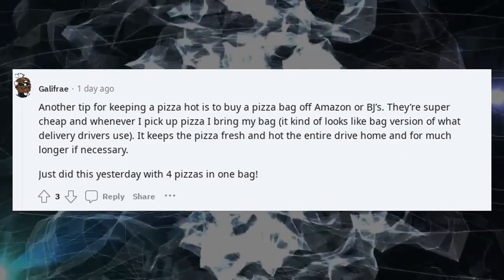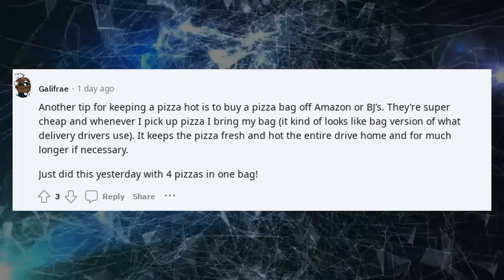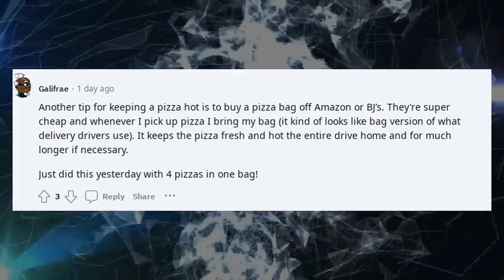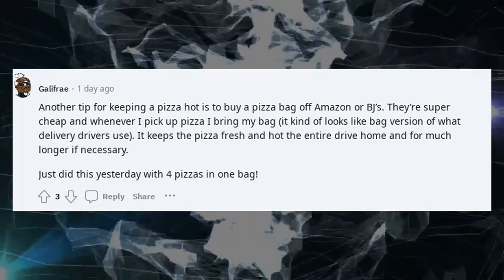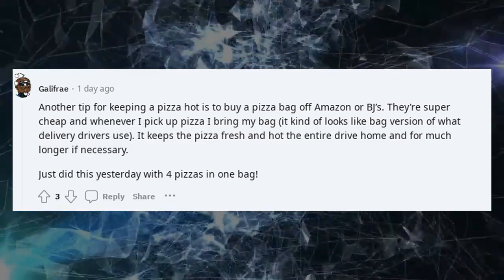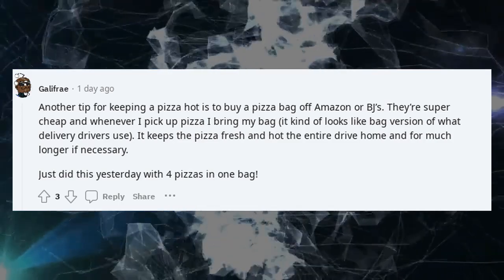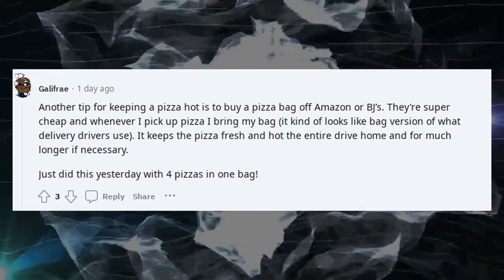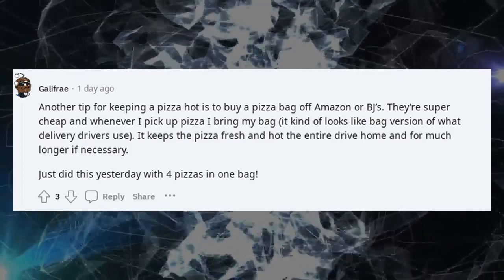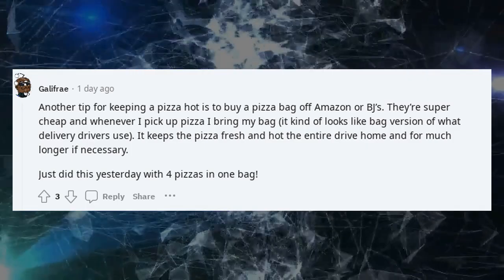Another tip for keeping pizza hot is to buy a pizza bag off Amazon or BJ's. They're super cheap, and whenever I pick up pizza I bring my bag — it kind of looks like a bag version of what delivery drivers use. It keeps the pizza fresh and hot the entire drive home and for much longer if necessary. Just did this yesterday with four pizzas in one bag.